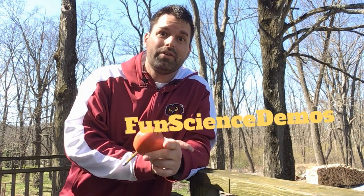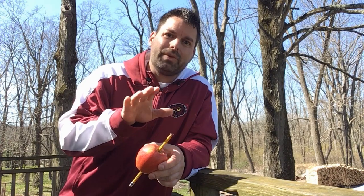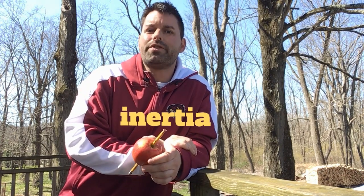Jump online and see if you can find out the answer to this science scavenger hunt. I'll give you a hint — maybe you want to check out some of our fun science demo videos on our channel Fun Science Demos to see if you can find the answer. Here's the clue: check out videos that deal with inertia. Then hop on some other science websites to see if you can find the answer.